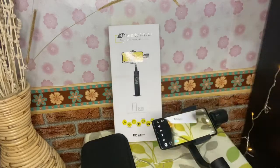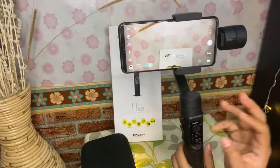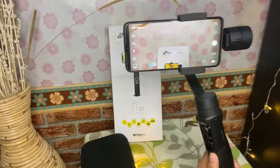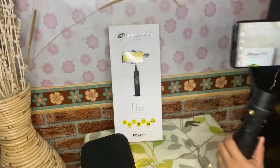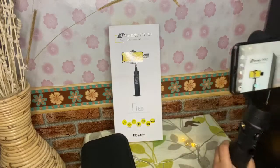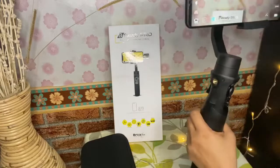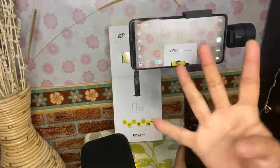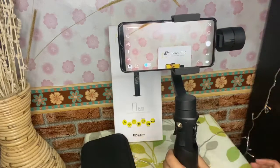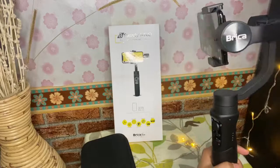Yaitu motor roll terkunci teman-teman — kameranya dapat bergerak ke kanan, ke atas, ke bawah. Nah ini mode 3, yaitu all motor lock — kameranya tidak dapat bergerak, cuma bawahnya aja. Ini masuk ke mode 4 — mode ke 4 yaitu all following, jadi kameranya dapat bergerak bebas mengikuti 3 axis.